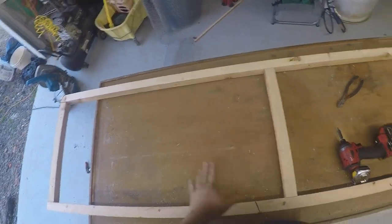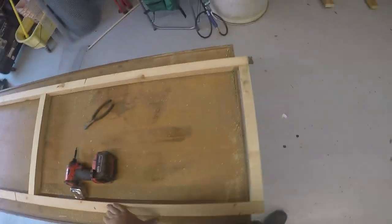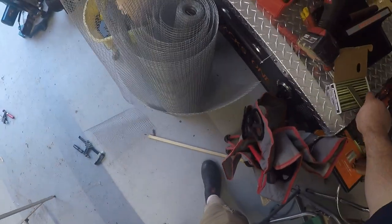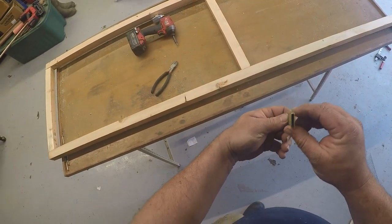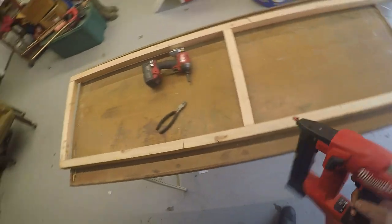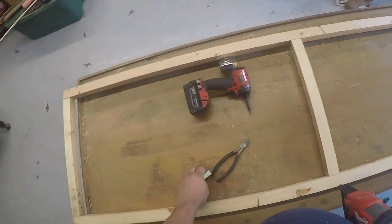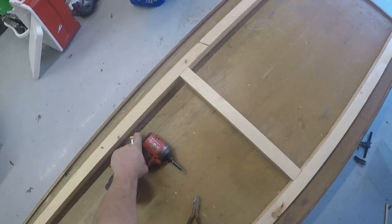The next thing we're going to do is put the wire down on that. To do that we use these three-quarter-inch narrow crown staplers and our narrow crown staple gun. We'll get that measured out and started nailing and get back with you.